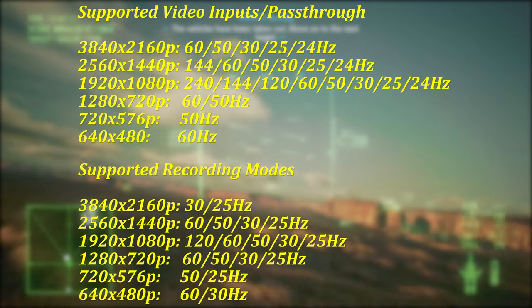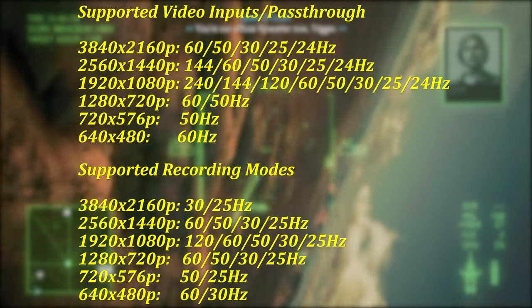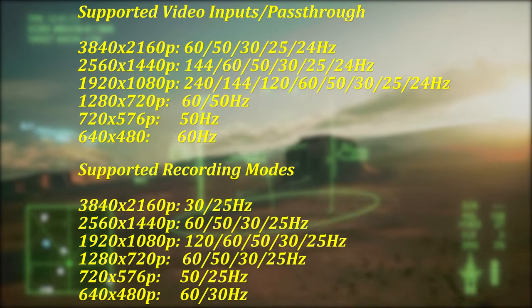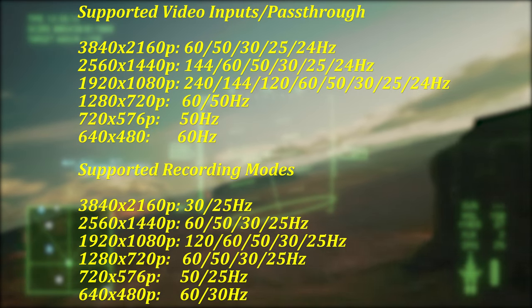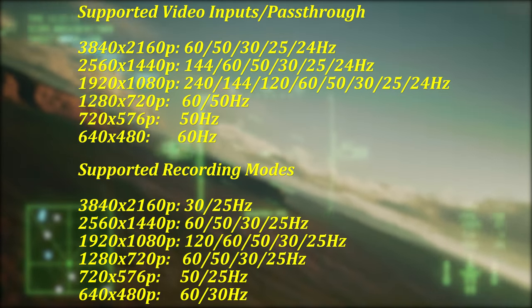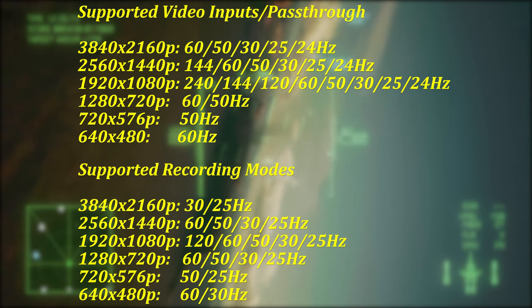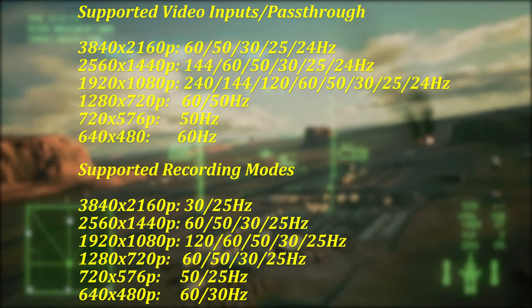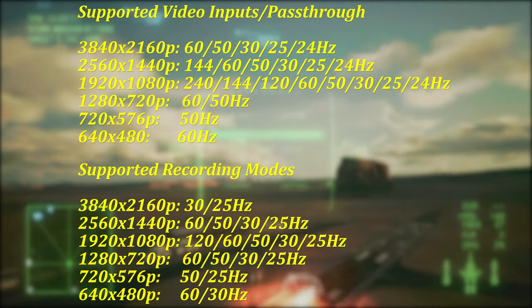1080p sees recording top out at 120Hz, with passthrough capable of 240, 144, 120, 60, 50, 30, and 24Hz — perfect for competitive gamers and current-gen console owners who don't mind taking a resolution hit for higher frames. 720p and 480p sources are also accepted, as long as they are at 60Hz.